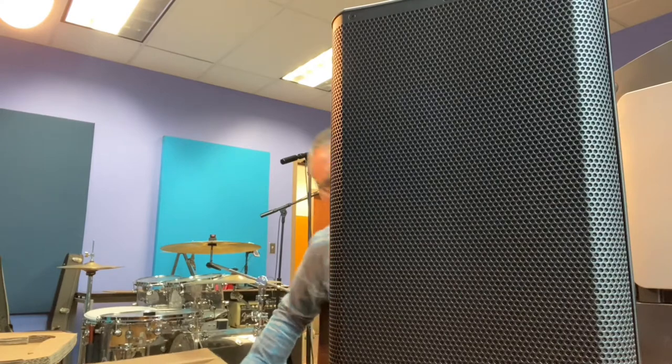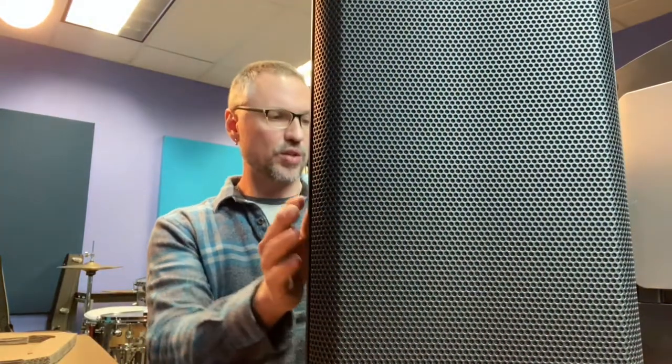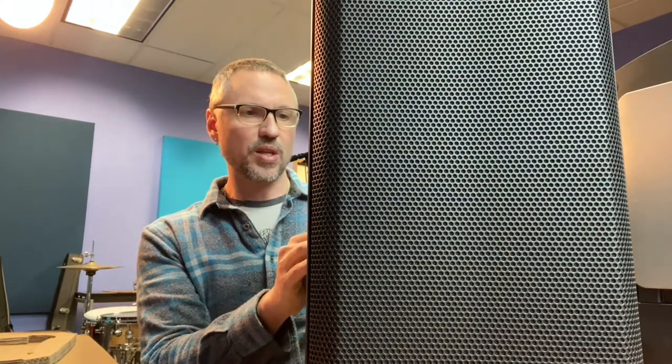These kind of look more like a standard rehearsal space speaker or a live venue monitor. They're getting up in size and they definitely feel more substantial — they're bigger. I'll show you a comparison of the 8-inch speakers and the 10-inch ones.